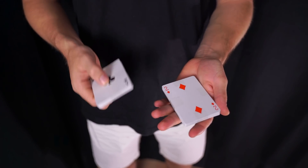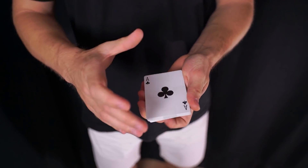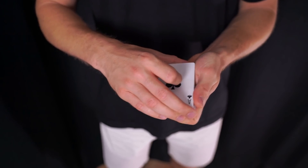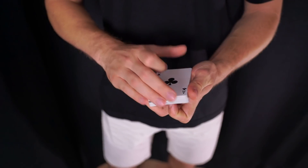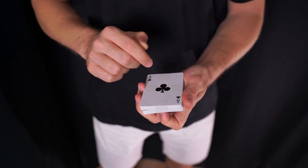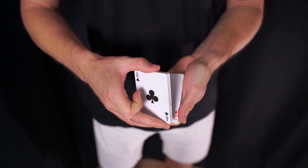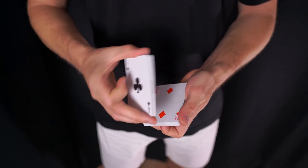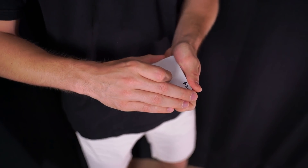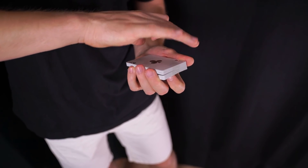El inicio del half pass es exactamente igual que el del classic pass: el espectador escogerá una carta, cogemos un break con el dedo meñique, cubrimos y venimos a sujetar con el dedo medio, anular y meñique en el eje corto delantero, el pulgar en el eje corto trasero, y el dedo índice arriba, guardando esa separación con el dedo meñique. Pero esta vez la mano derecha, en vez de sujetar el paquete inferior, va a sujetar el paquete superior, el paquete número 1. Tenemos bastante cobertura con la palma de la mano cerrada. El dedo meñique sigue guardando ese break sin necesidad de introducirse dentro.